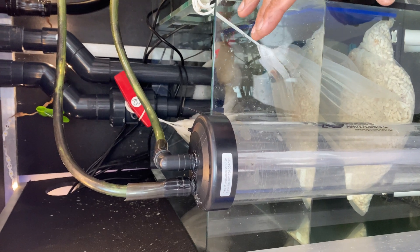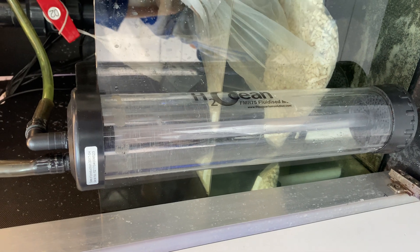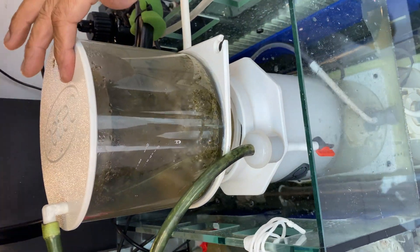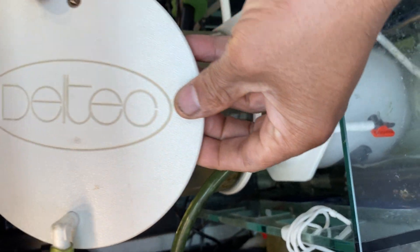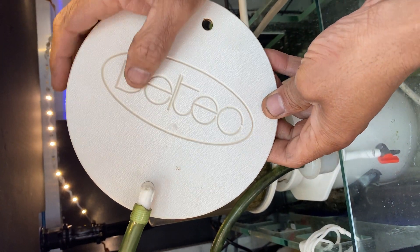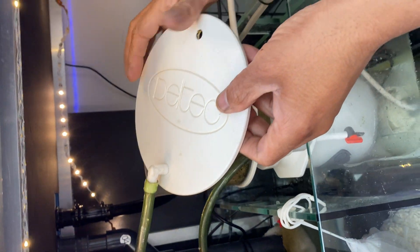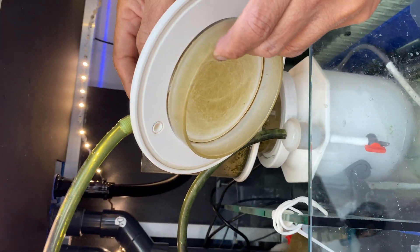So as you can see it's recycled, and once I put the media inside there it should start to work. The good thing about it is the Deltec skimmer that I'm using has already got two holes as standard. What I've managed to do is take this device from an old RO unit and it just fits absolutely perfect inside the hole.